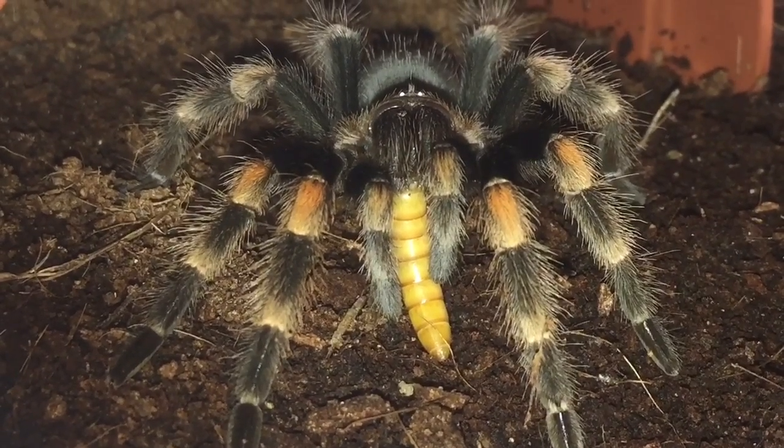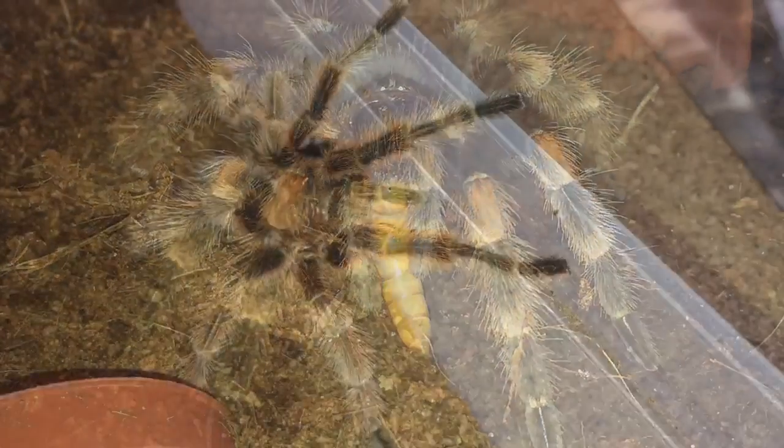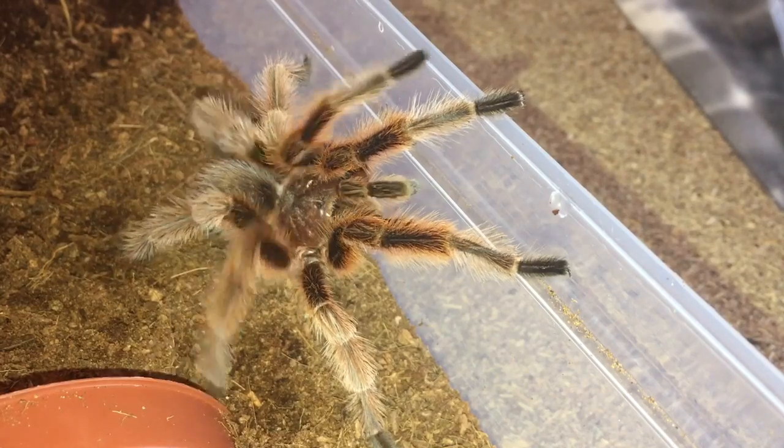Let's see how the mature male Grammostola rosea is getting on. Ladies and gentlemen, there is the mature male Grammostola rosea red colour form. He hasn't really improved, to be honest. I gave him a mealworm about four days ago and he ate it perfectly fine, so I'm going to try him with another mealworm. He keeps trying to climb out of his enclosure.